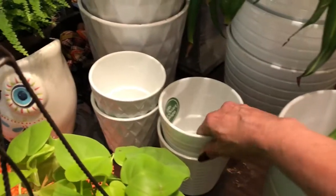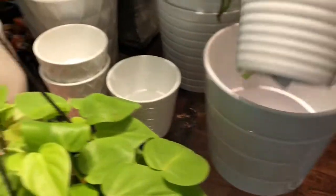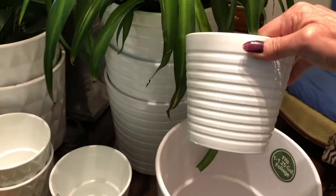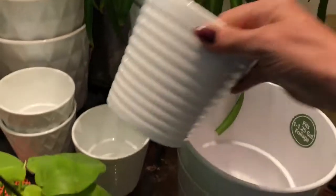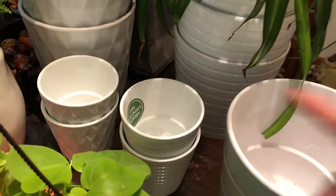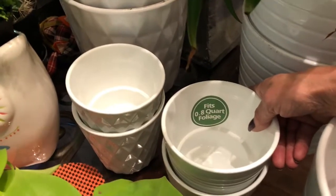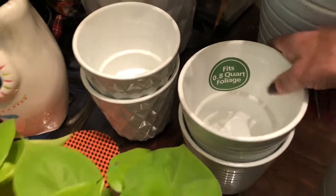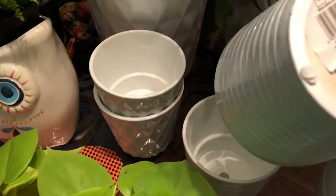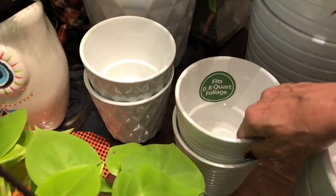And then these little guys, I just recently spotted them — they're just a smaller version of these. They were $1.97, I believe, and they only had three different types. But I just wanted to go ahead and get those. These are 0.8 quarts, and they have a rubber stopper in the bottom and a hole, so that's really nice for any plant.